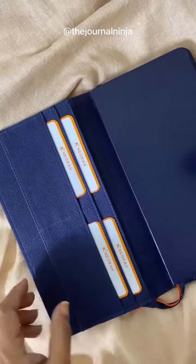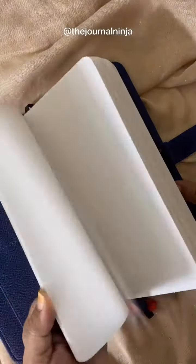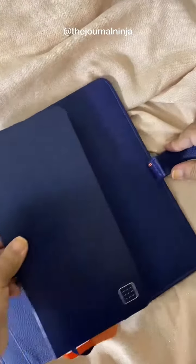There are four smaller pockets, and the journal is soft covered and lays flat.